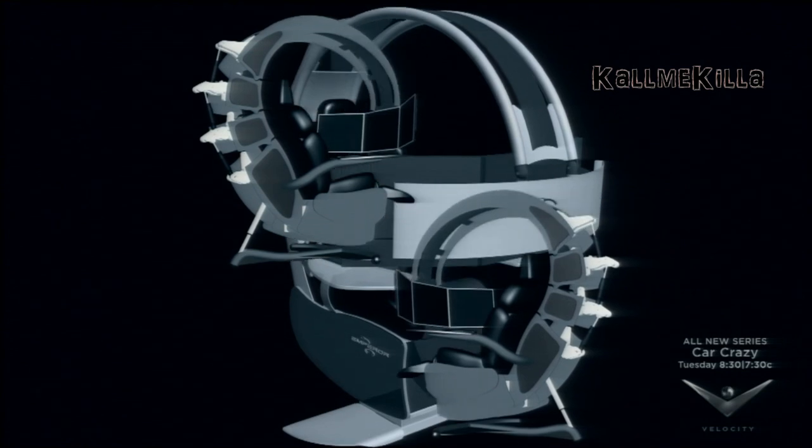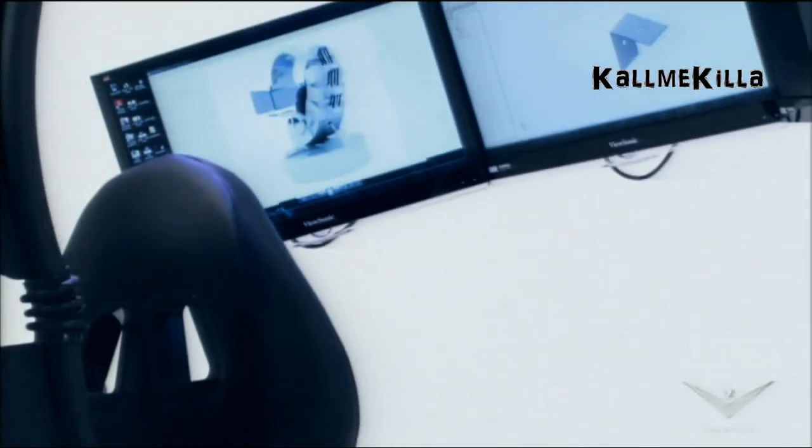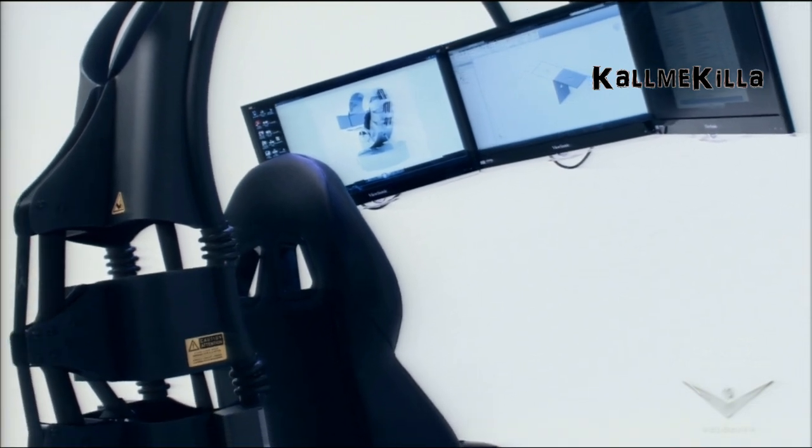3D images were key to creating the perfect design. By using torsion calculation, considering weight and balance, the Emperor was born.